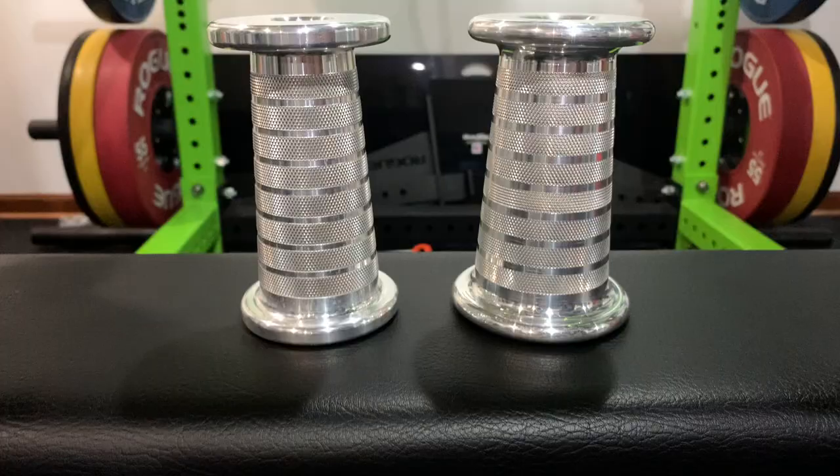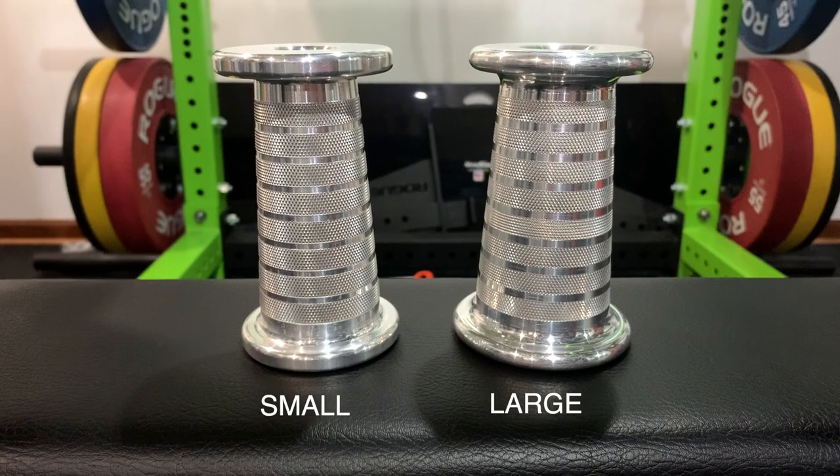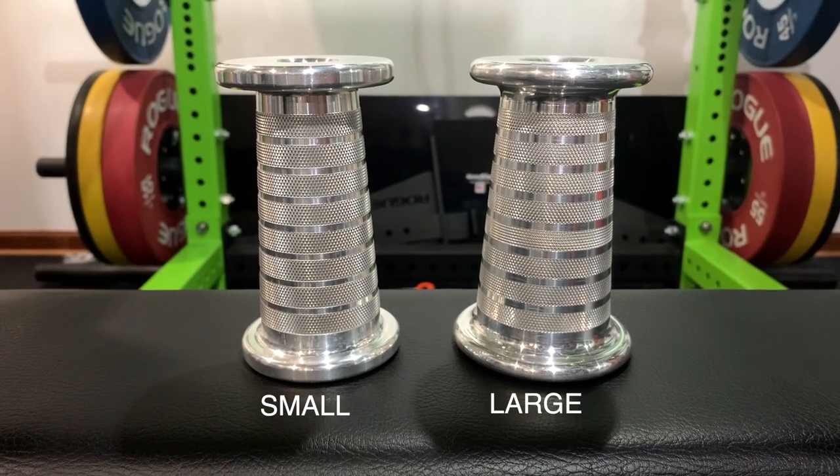First things first, you probably noticed that these handles have a unique design compared to other D handles. The reason for that design is when you close your hand halfway, you're going to see that your pinky side is actually a lot larger compared to your thumb side when you close onto something like a handle.